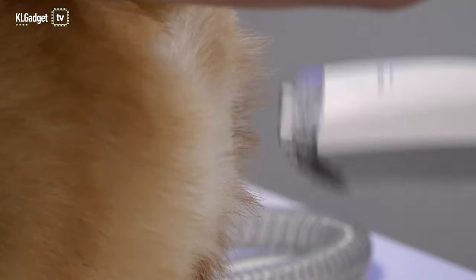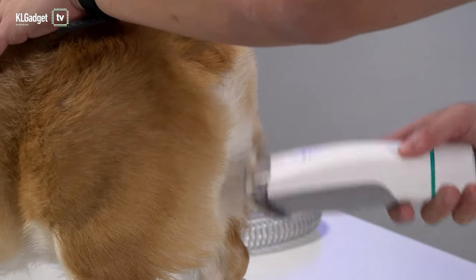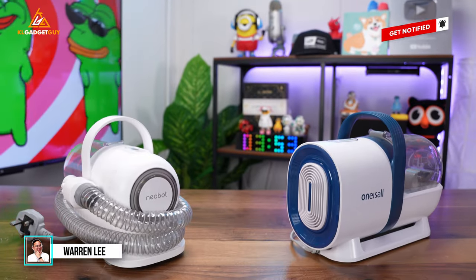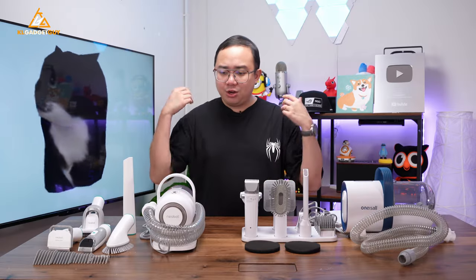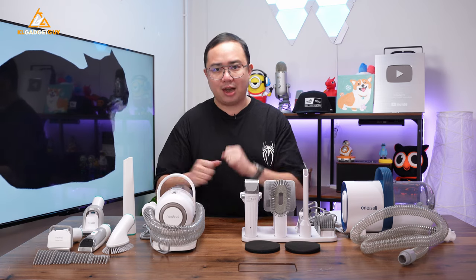Aside from other vacuum cleaners I have at home, I use my pet vacuum cleaners regularly to groom my five dogs in order to save trips to my groomer and to save some money. I have two of these vacuum cleaners here: the NearBot P1 Pro and the One Is All Pet Grooming Vacuum Cleaner, which we reviewed on our channel about a year ago. Here are my thoughts on which is the better one after a year.